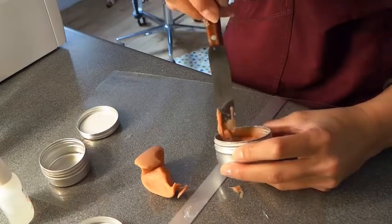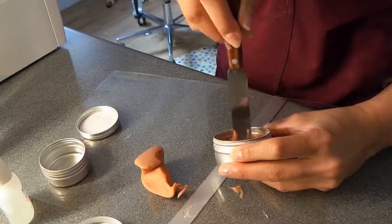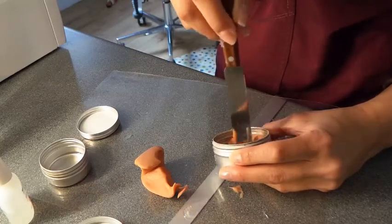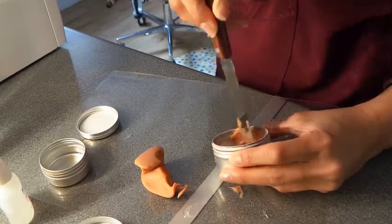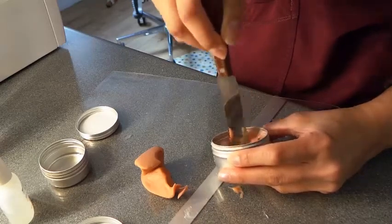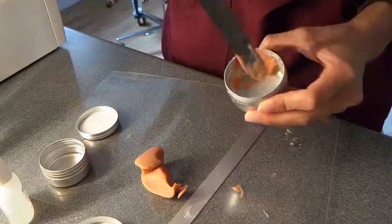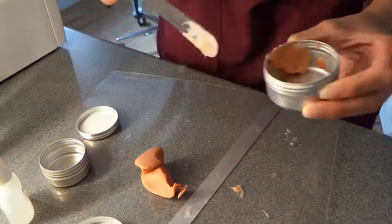Keep mixing until you've got the consistency you want. The reason I'm using the blend rosé and not the polymer is because I want it to be the same color, but also the polymer is quite a nice thin substance — I want this to be a little bit thicker.